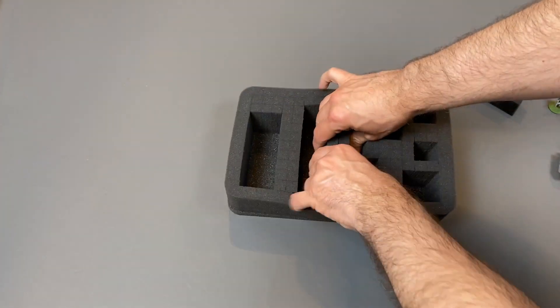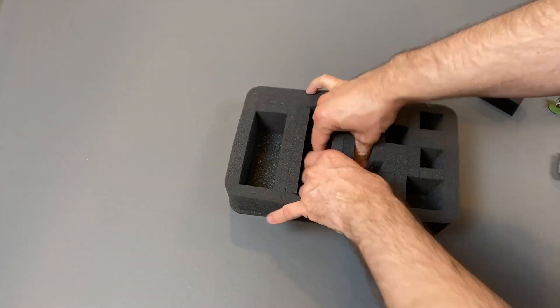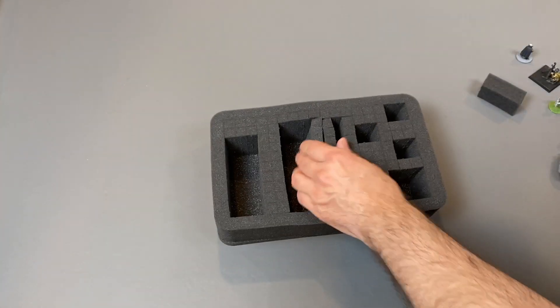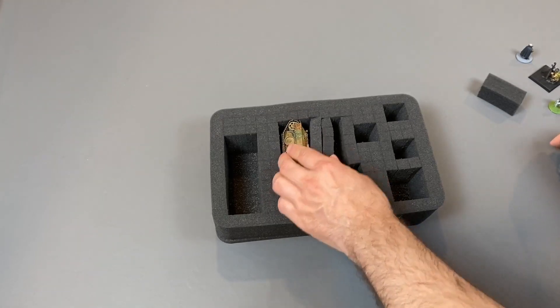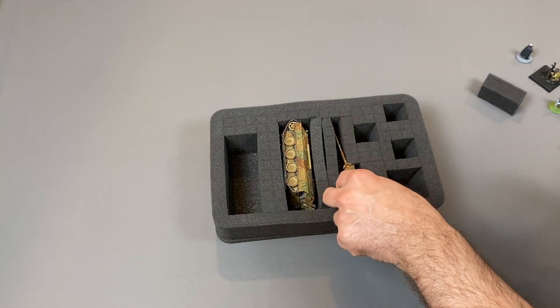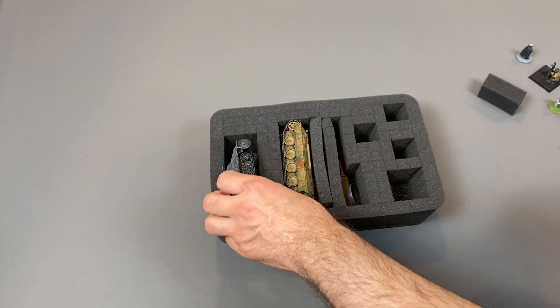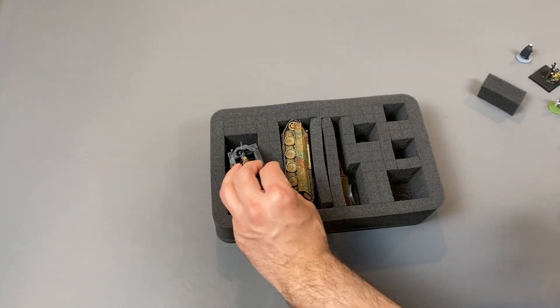You can see where I didn't quite get the foam how I wanted for the tank — there's a little bit of a gap between the piece of extra foam that I added in. I'm trying to squish it in to make it more appealing but that's about as good as I can get it. It's going to do its job, so that is what matters.